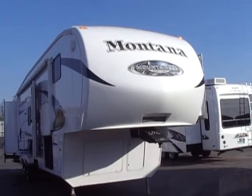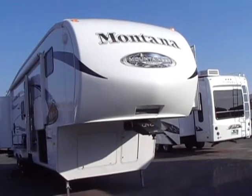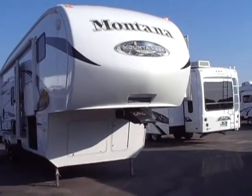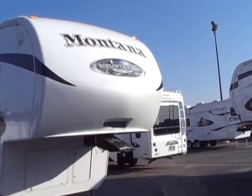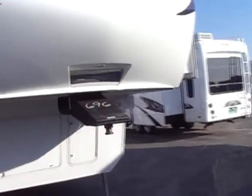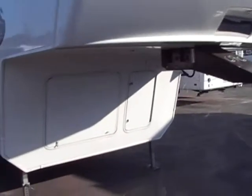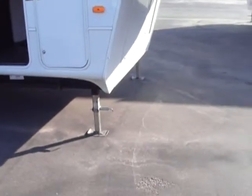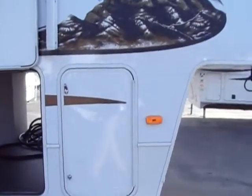Hello everybody, today we're going to be looking at a Montana Mountaineer Edition, model 345DRQ bunkhouse. We're going to start here at the front - as you can see we have a fully molded fiberglass nose cone. We also have the hitch view for hooking up easier to your tow vehicle. As you move around to the side, we're going to have front landing gear - they are electric and they do have the spring-loaded pull pins. We have our first door and our dual LP tanks.